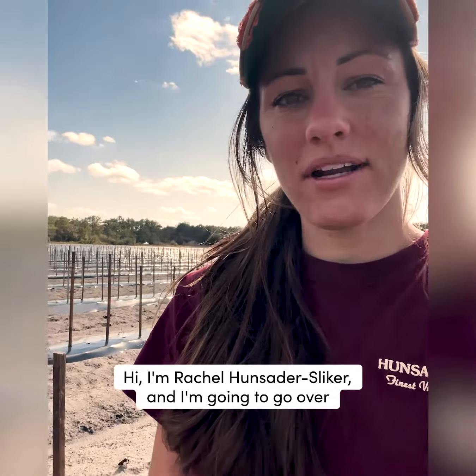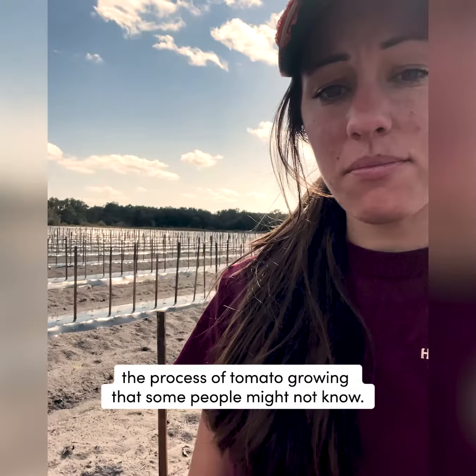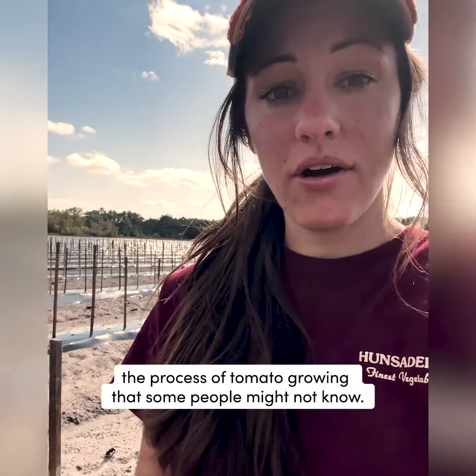Hi, I'm Rachel Hunseder-Slyker and I'm going to go over the process of tomato growing that some people might not know.